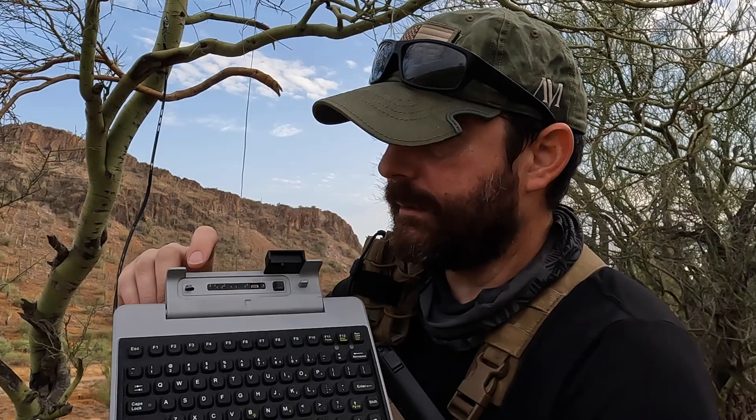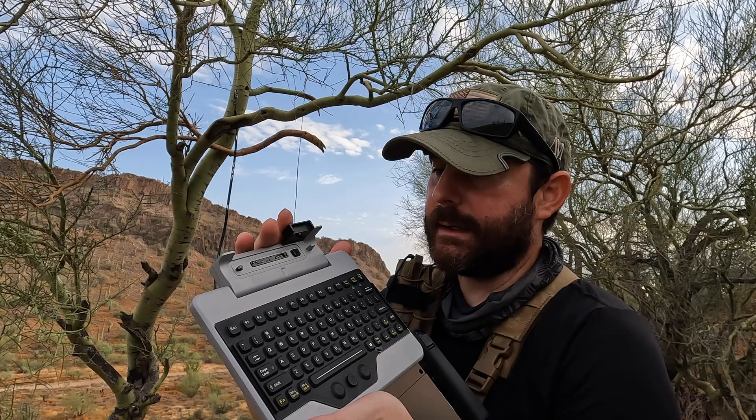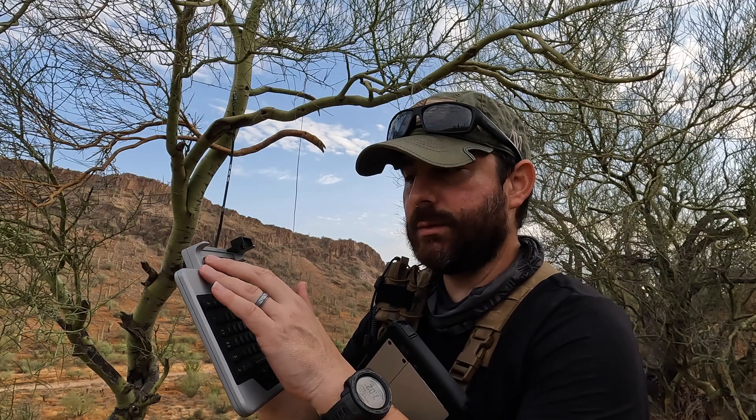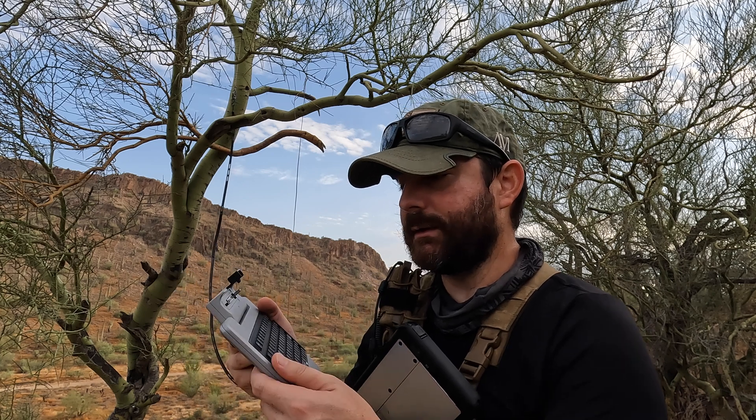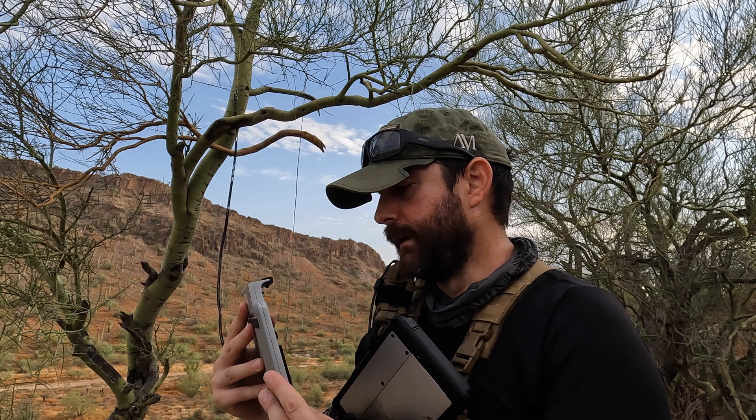So I had a few objectives for that exercise. Number one, I was trying to carry out some digital data mode communication - in this case it was packet over Winlink to be able to check my email. But I wanted the ability to pretty much do every type of digital data mode available to us on FM, VHF, and UHF - so beyond packet. Number two, I like to operate in a harsher environment than most operators, so there is an element of me being able to ruggedize my gear. And then number three, field expedient - I didn't want to mess around with my cable management system.